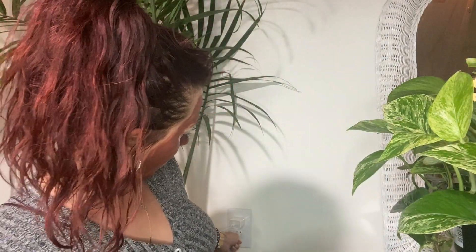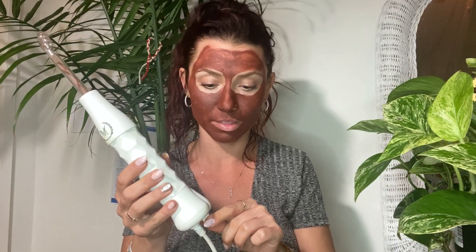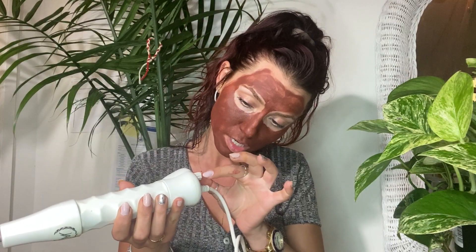So what you want to do is plug this bad boy in. There's a node on the bottom that you can use to adjust the frequency, but you want to start on the lowest frequency the very first time. You also want to make sure your skin is completely cleansed, because anything impure in there will go deep into the second layer of your skin.